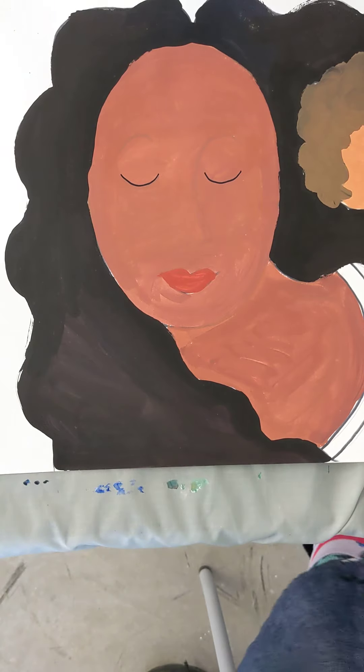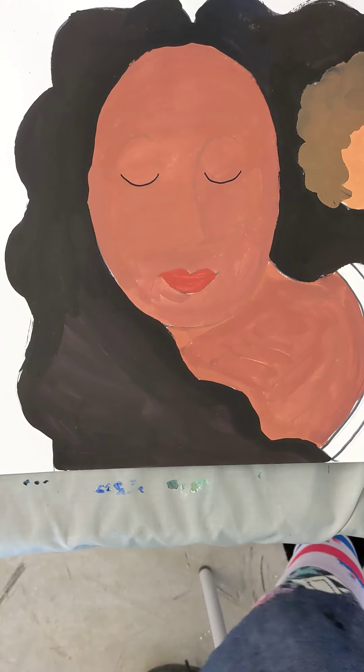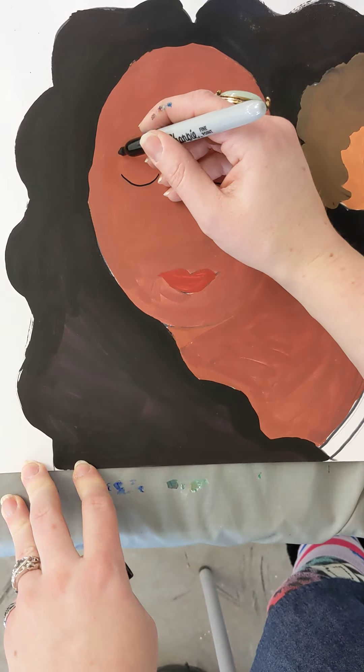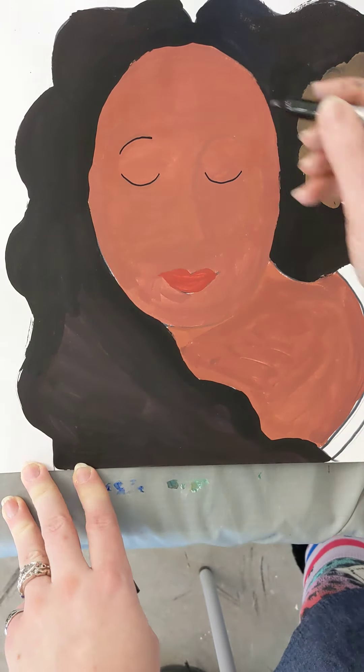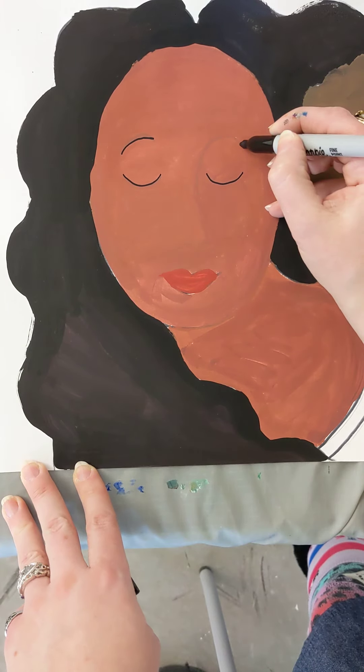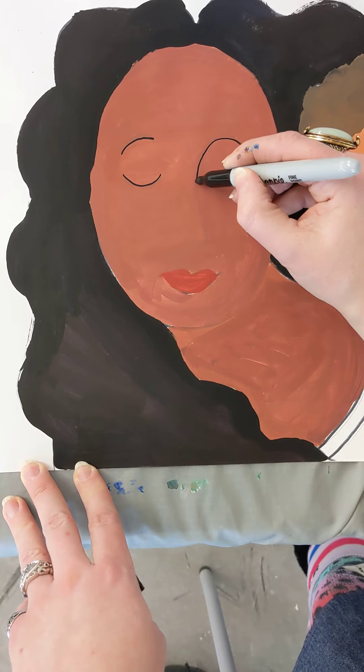Then what was the next thing we did? Who remembers? I'm going to do the eyebrow on the left first, then I'm going to do the one on the right, starting from the outside in, going down, down, down, down, down.